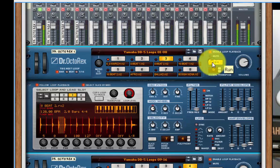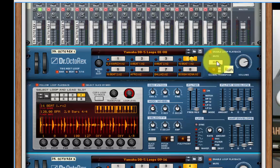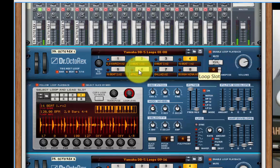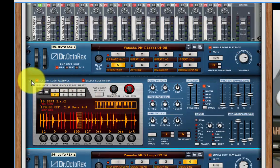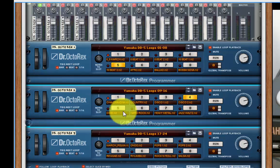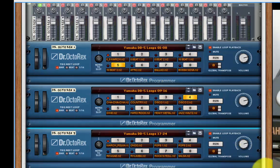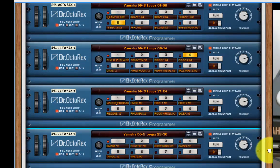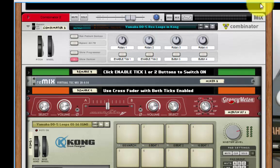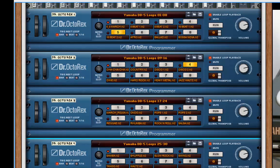Each of your standard patterns are here: 8 beat 1, 8 beat 2, 16 beat 1, 16 beat 2, and so on. That's my first bunch of loops. You've got 32 in all — it actually runs to 30, and on this one there are a couple of blank spaces. You can put your favourite ones there. That's the first combinator — basically four Dr. Octarex units with all 30 loops, so you can play in whatever combination you want, even having a few on at the same time.